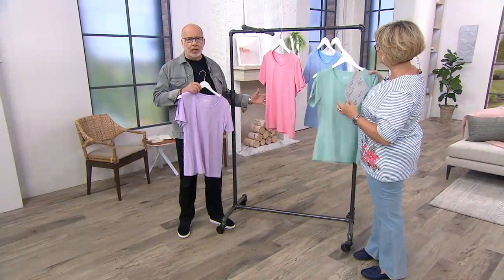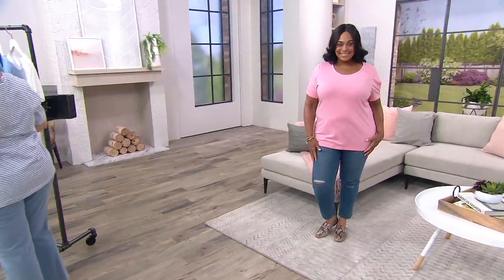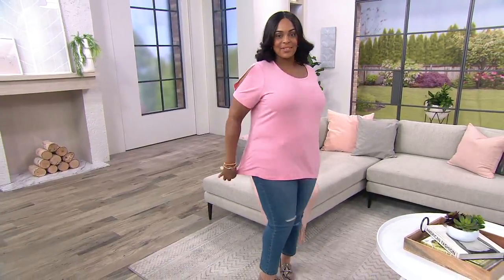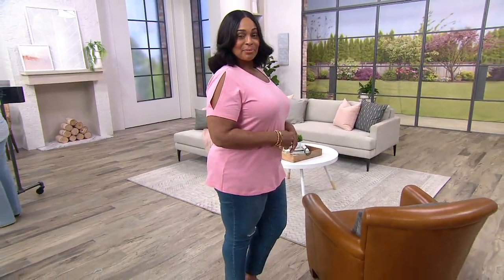Maybe you're just putting this on with your shorts or capris right now — that's how we live, that's what our lifestyle is all about. But maybe you want to dress this up with some great jewelry and a scarf, or actually put a jacket over it and show the sleeve when you need to. Look how pretty that sleeve is on Angela — see how the sleeve stays closed until she moves her arm, then you get that little peekaboo. Angela loves to show off that sleeve.